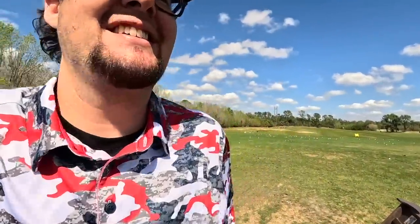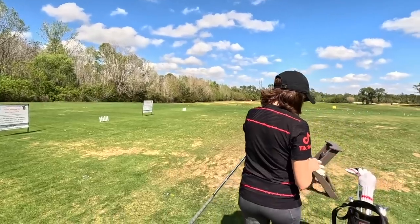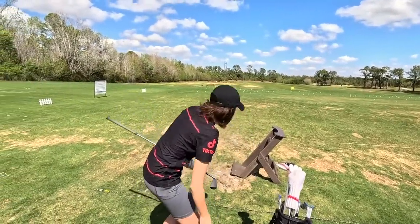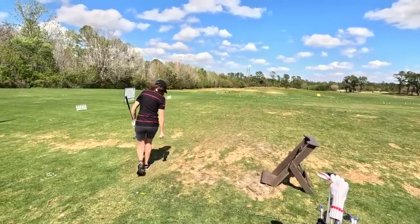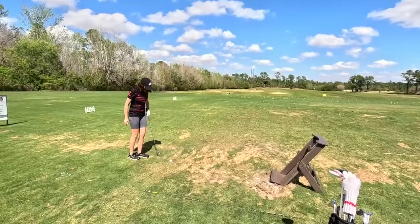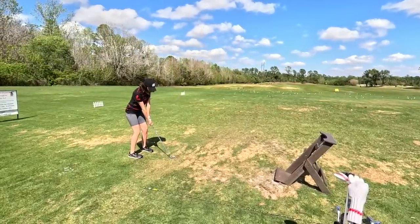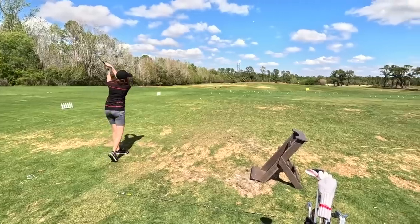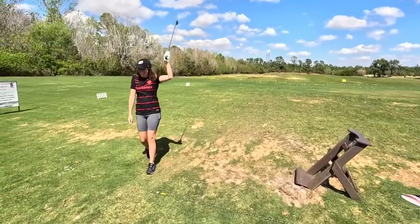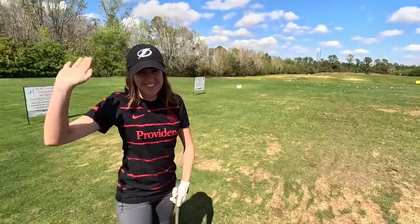You always hit blades good though, don't be nervous. Ashley steps up with the Mizuno MP5s. Hit the like button and subscribe. Just swing as hard as you can and you should be good. There you go — champion! Hope you guys liked this video. If you want to subscribe, we'll see you next time. Bye!